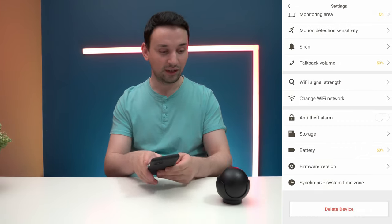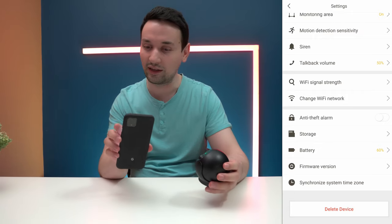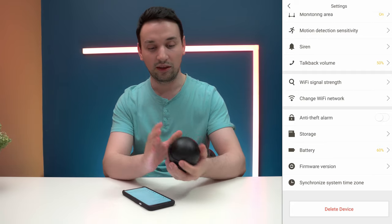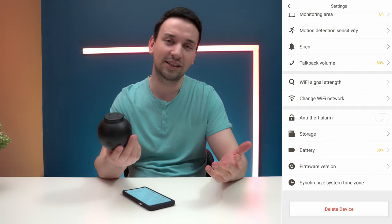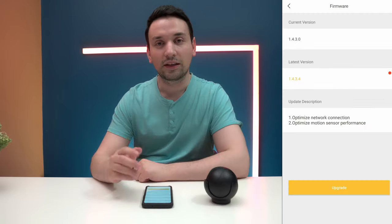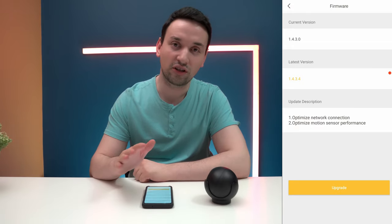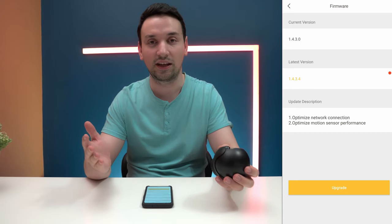This is definitely not one of those cheap cameras. Looking at the app and the overall build, it seems like premium quality, which is very nice — and it's under $100, I believe it's $89. Right now I'm going to update the firmware to the latest version, recharge the battery, and then get some footage to show how it looks.